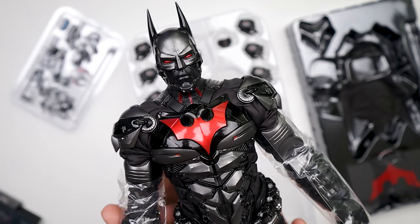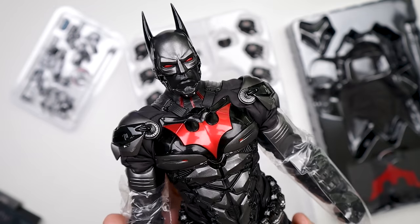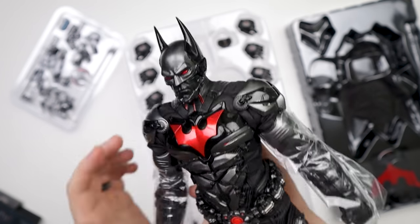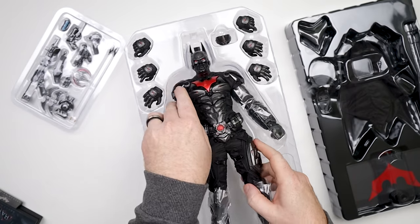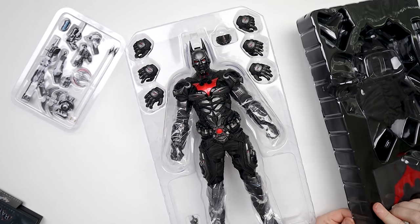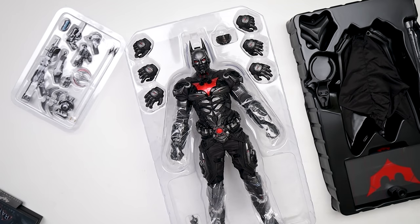Holy cow, that's crazy good. Look at that — look at the back. So there's our figure. We do have a pile of hands, we've got another clamshell tray here. Let's see what's in here. Every time I do these unboxings it takes me so long to put everything back up and pack it up.